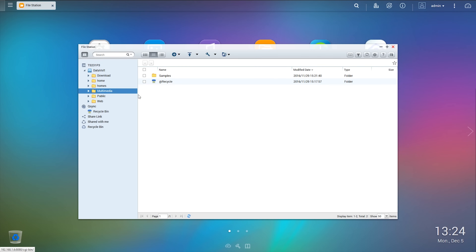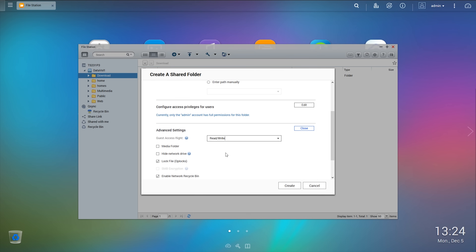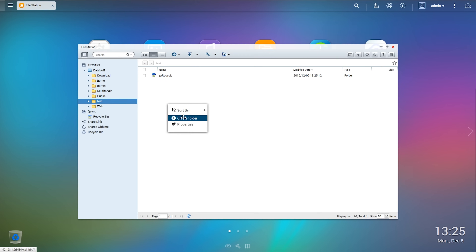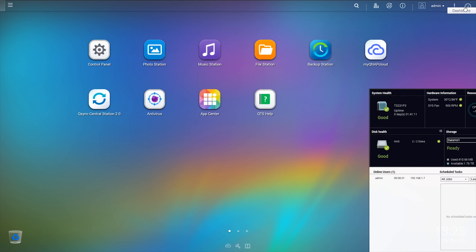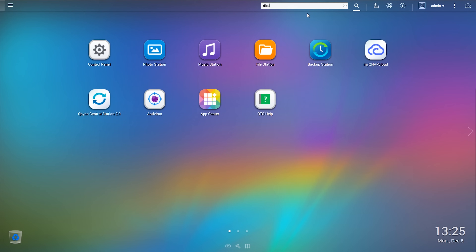You can do stuff like WordPress if you want to run a website, and you can use phpMyAdmin to manage databases. Or you can just create a folder and share it with your network for media storage, and you can even use the photo station, video station or music station apps for media sharing.